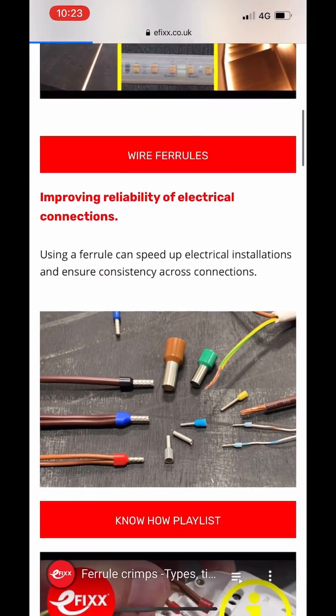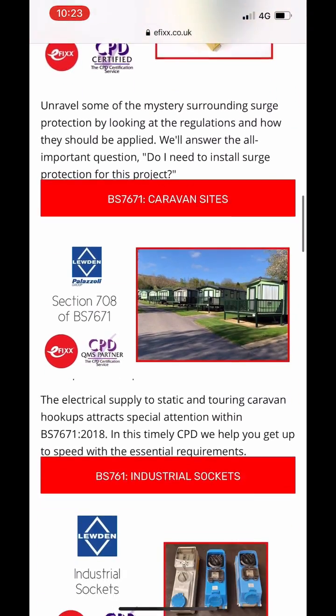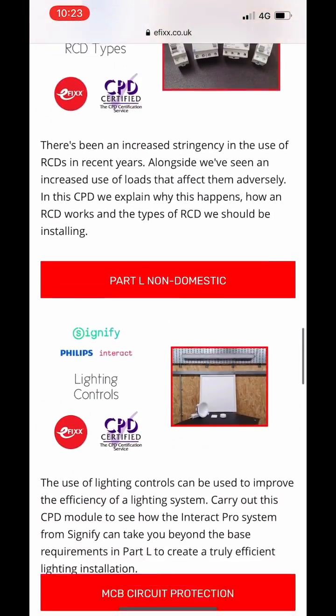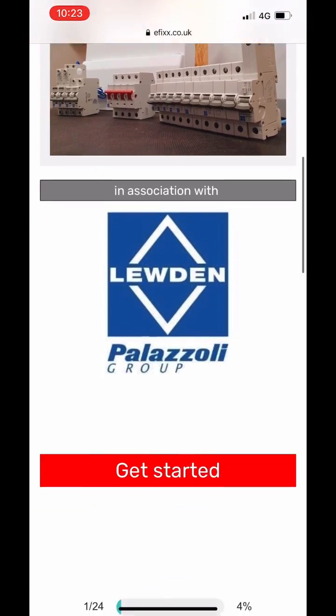This gives you an opportunity at home, at leisure, to go through the packages and then have a certificate emailed to you when you've passed. This means if you're training as an apprentice or an electrician and you want to stand out at an interview, the additional certification in your portfolio will help you do that.